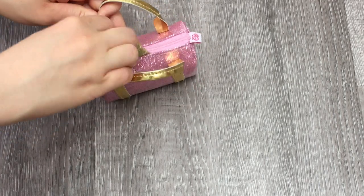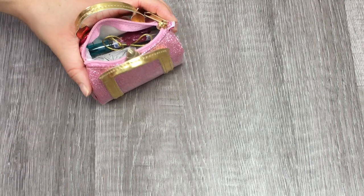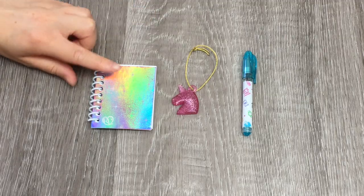There are a few different surprises inside, so let's go ahead and open it up and take out all of the different items. Now that we've found all the different surprises within the locker and the bag, let's go ahead and take a look. These three items were part of the duffel bag: there's a pen, a unicorn bag charm, and a notebook.